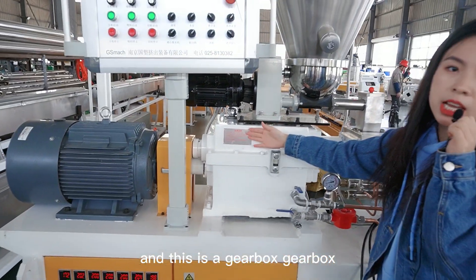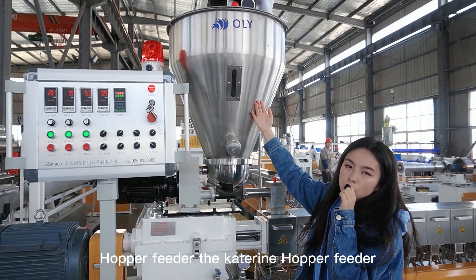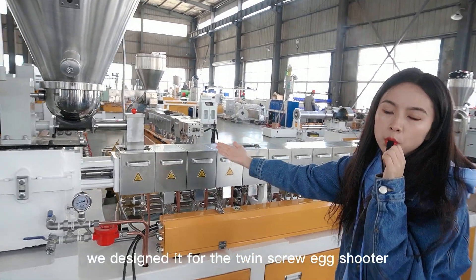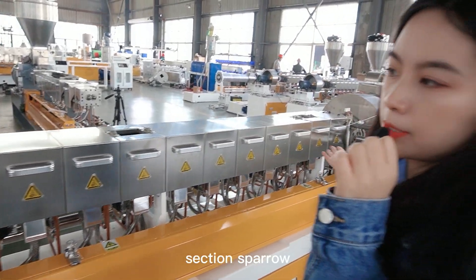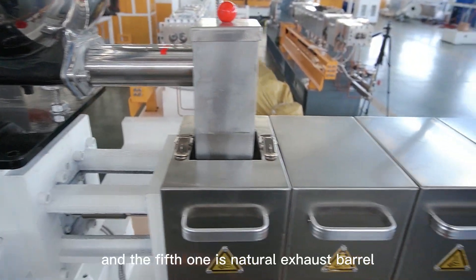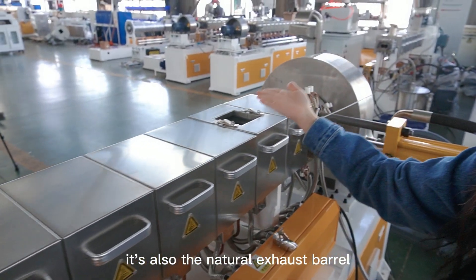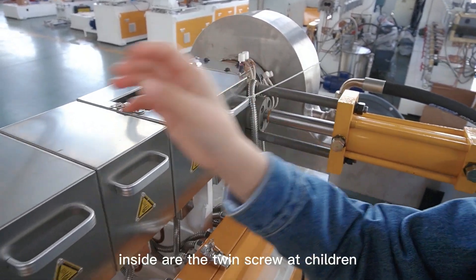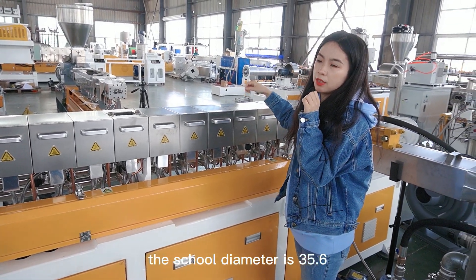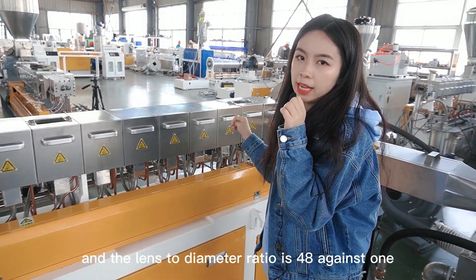And this is the gearbox. And this one is the hopper feeder — the metering hopper feeder. In this production line, we designed the twin-screw extruder with 12 sections of barrel. The first section barrel is the feeding barrel. The fifth one is a natural exhaust barrel, and the 11th is also a natural exhaust barrel. Inside are the twin screws. The screw diameter is 35.6mm and the length-to-diameter ratio is 48 to 1.